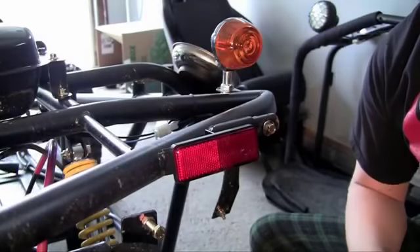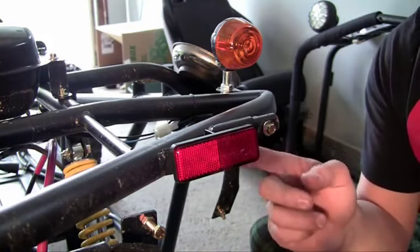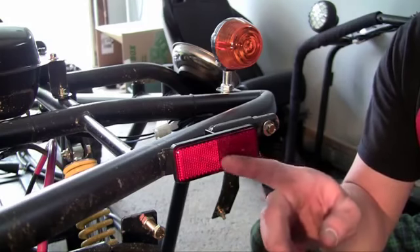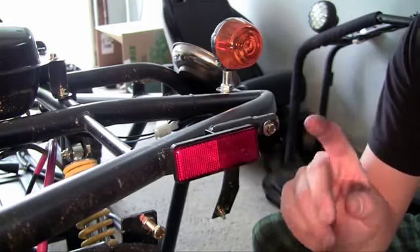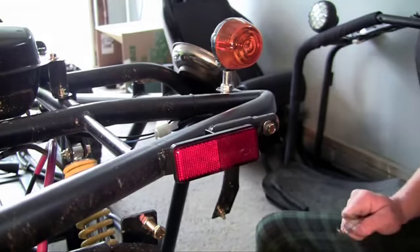Your reflector is now mounted. Do the same thing on the other side. Make sure not to tighten these too hard because they will crack probably easier than anything on your go-kart. Snug enough where they're not going to fall off, but these are really easy to crack, so just watch out for that.